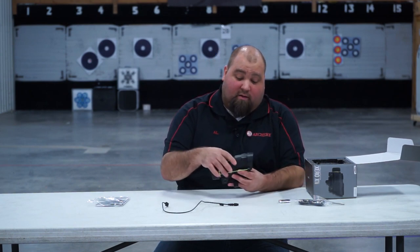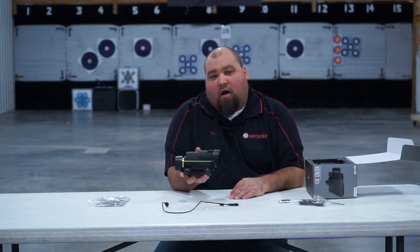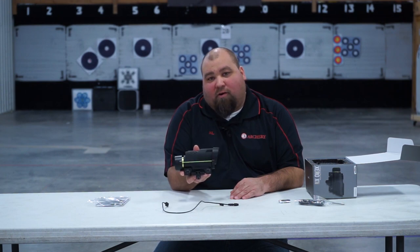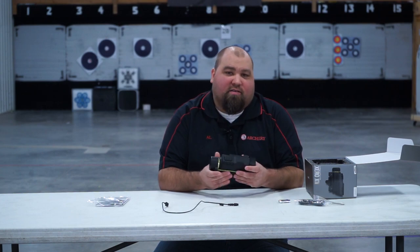So there it is — just our quick first look at the Garmin X1i Auto Ranging Crossbow Scope. Keep an eye on CrossbowExpert.com. We'll have plenty more videos coming covering how to shoot and set up this system.